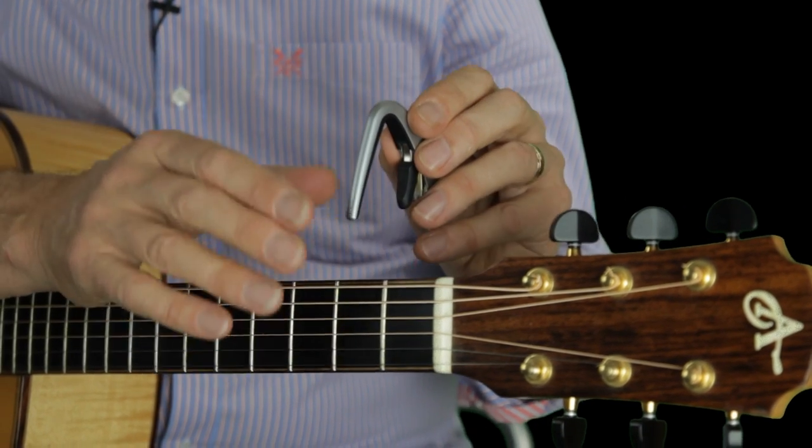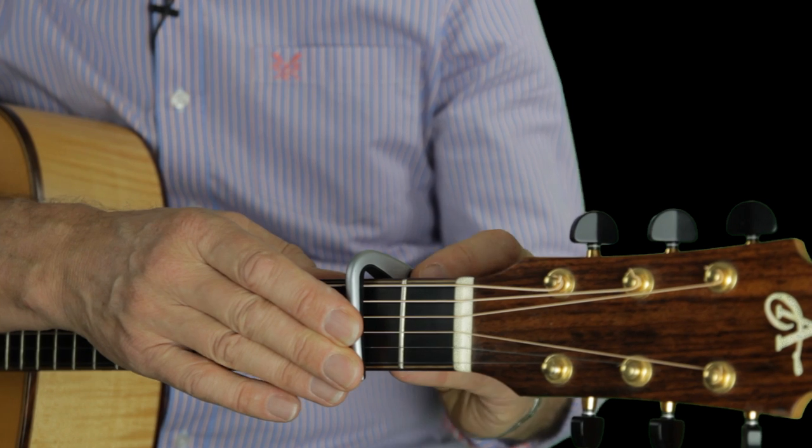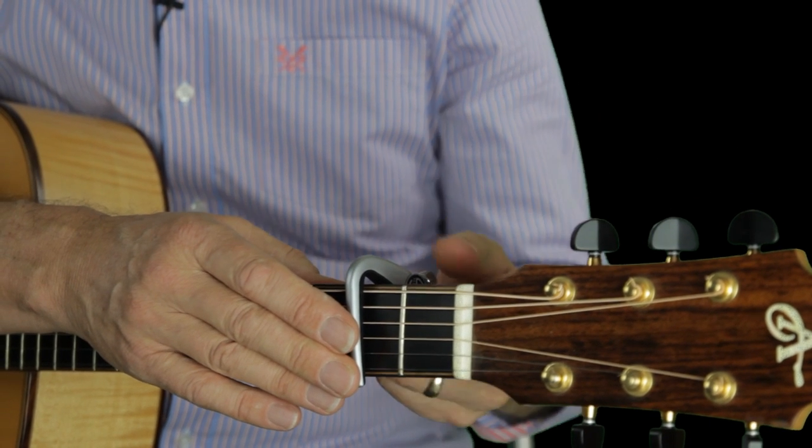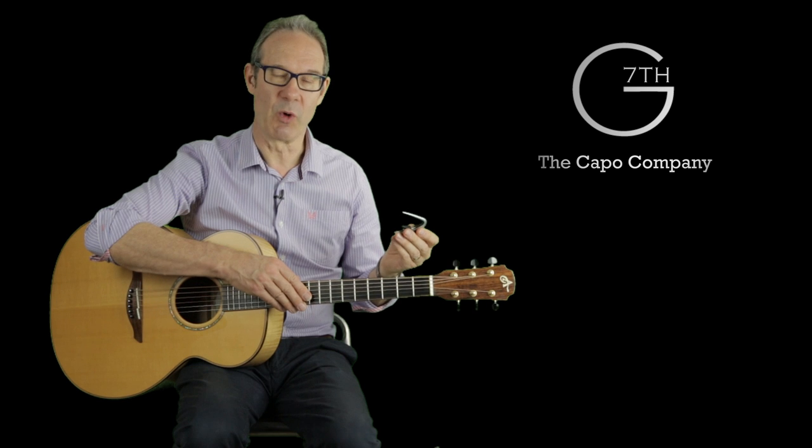When you dropped it on in place, the rubber tended to move past the base string so that you had to adjust the position before you tightened it up. And when you tightened it up it was actually quite hard to adjust — you certainly couldn't have operated it with one hand.